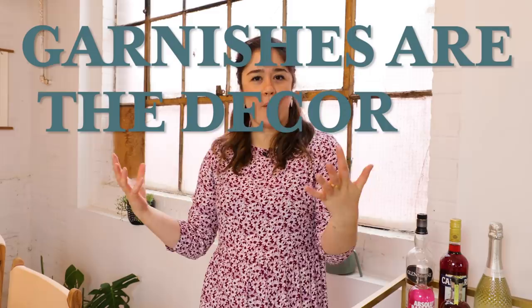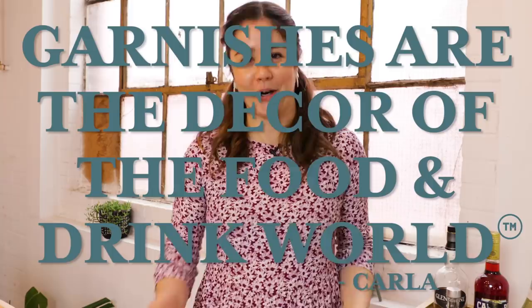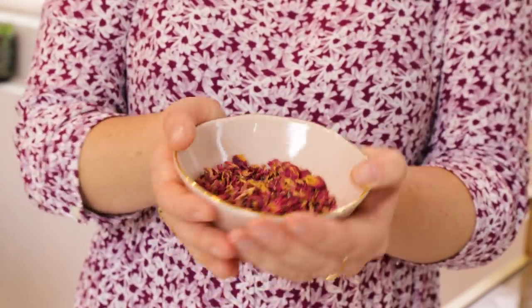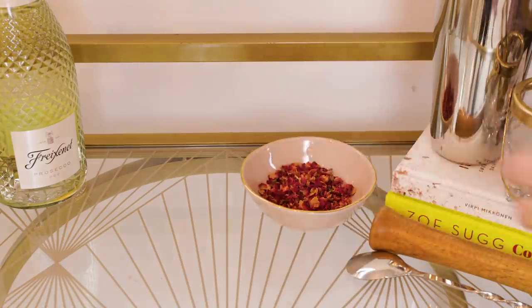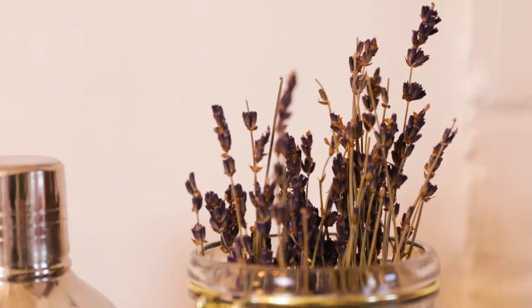Garnishes are the decor of the food and drink world — I really wish I could take credit for that line but I can't, it was Carla who said it. They are the pièce de résistance to putting your cocktail together, and this is where you can have a little fun and experiment. I'm adding some dried rose petals in a cute little bowl, and lavender in a jar to help add height for visual interest. You could also do dried or fresh citrus wheels — whatever your heart desires.